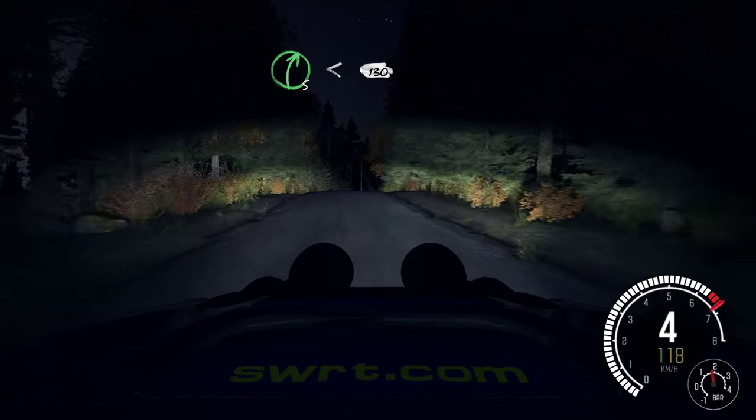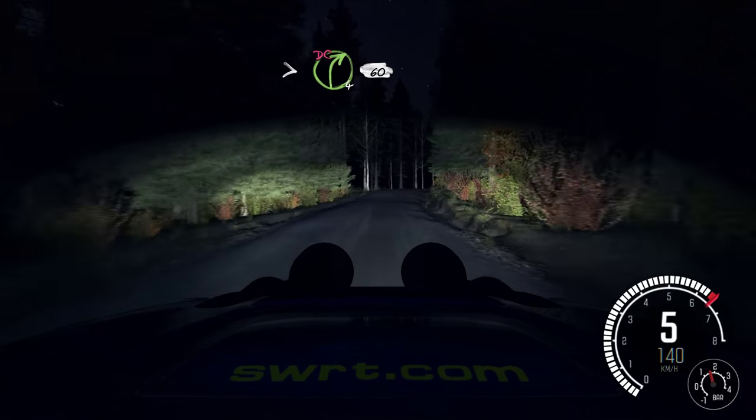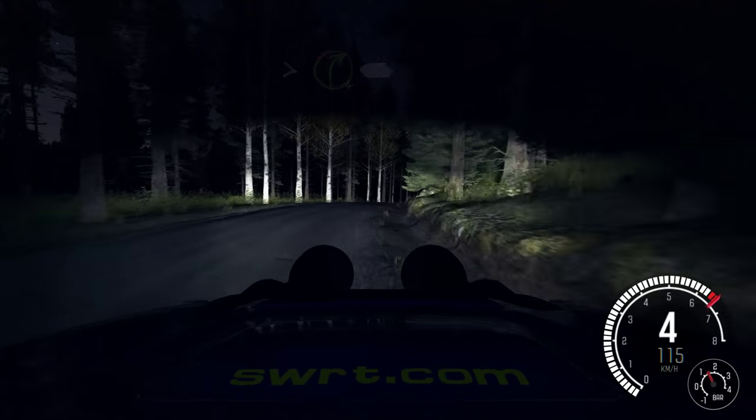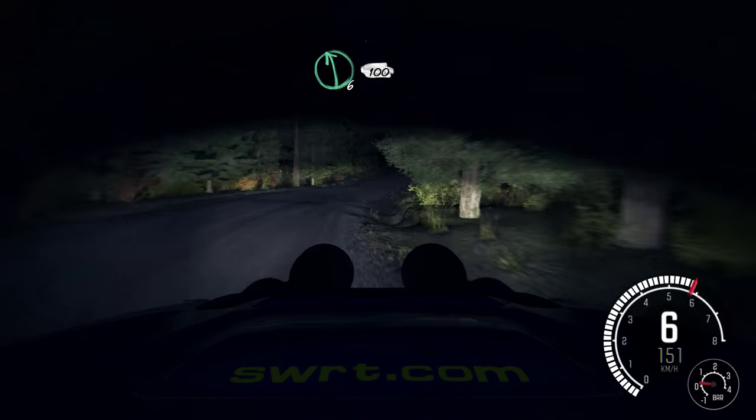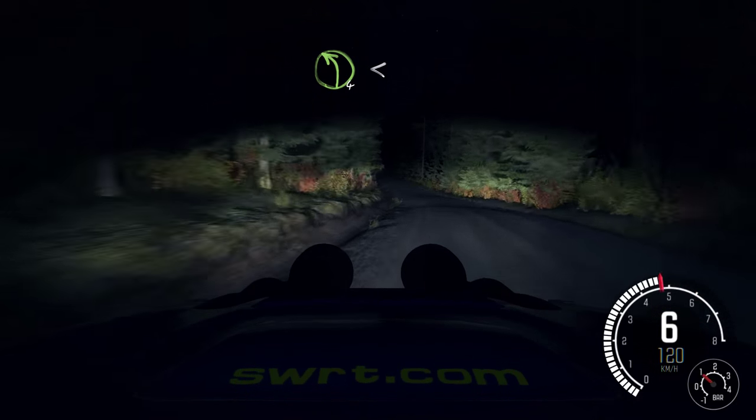Continues for 130, and tightens 4, don't cut. 60. Left 6, half long. 100. Left 4, over crest, opens long.